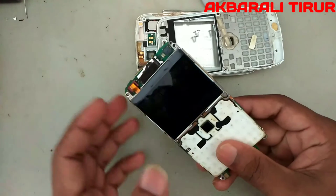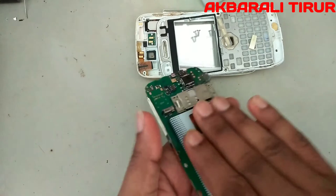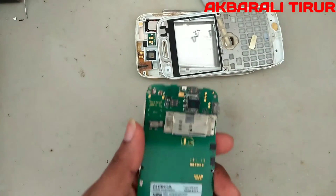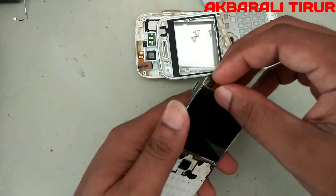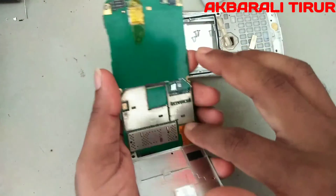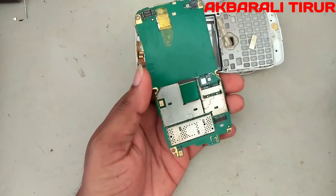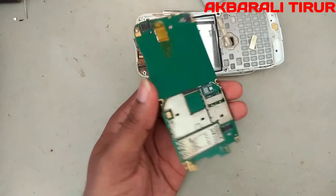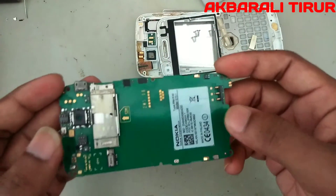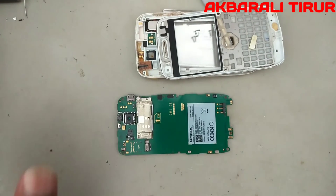We have to charge the battery. The phone is not charged. It is not charged with the battery. We have to use a battery boost. The phone is not charging with the battery. If I am going to plug the charger up, how am I going to show it in the video?